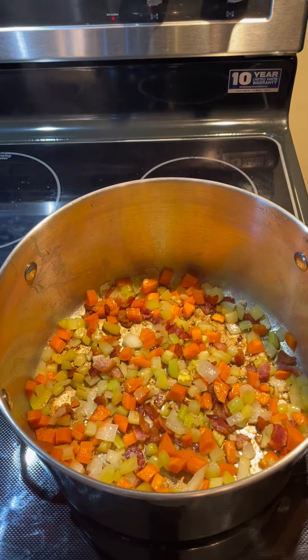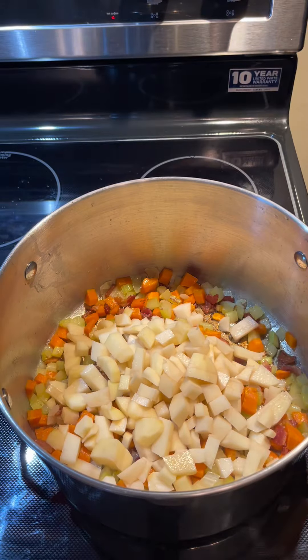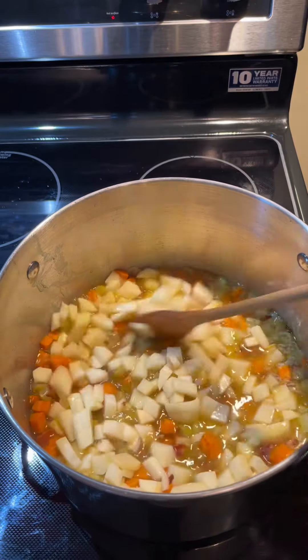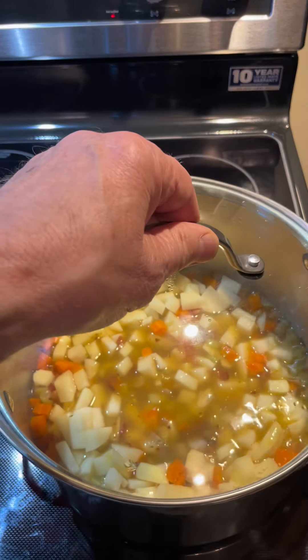It's actually been seven minutes. Everything's looking good, so let's add two cups of potatoes. I'm adding one and a half cups of chicken broth — you could add vegetable broth or even water. We'll give that a stir, cover it, and let it simmer for about ten minutes.